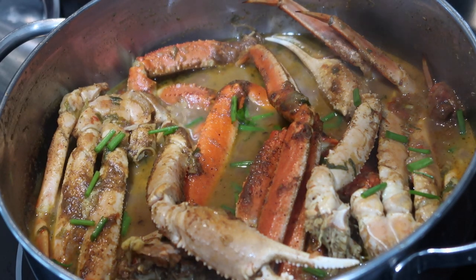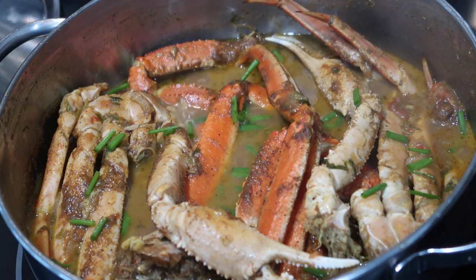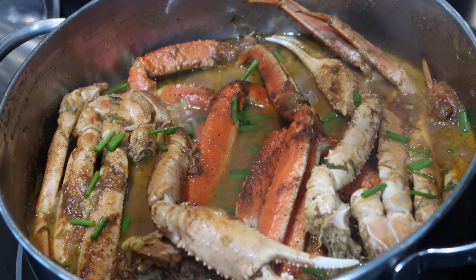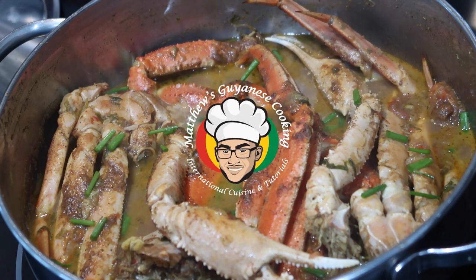Now, there are so many different ways you can make crab curry. Some people put coconut milk, some people don't. Some people make it darker, some people make it lighter, some people use blue crabs. I like to use the snow crabs, but whatever way you make it, it's going to come out delicious if you follow my preparation methods.